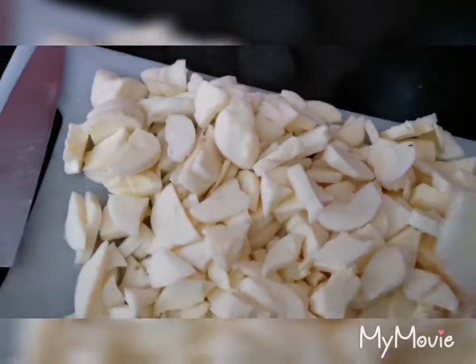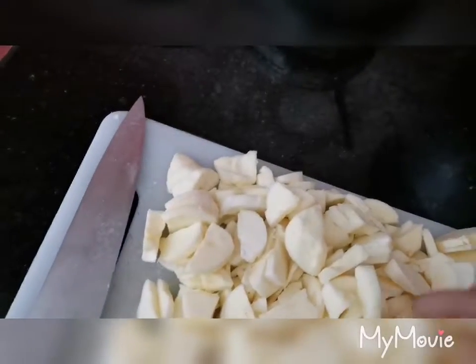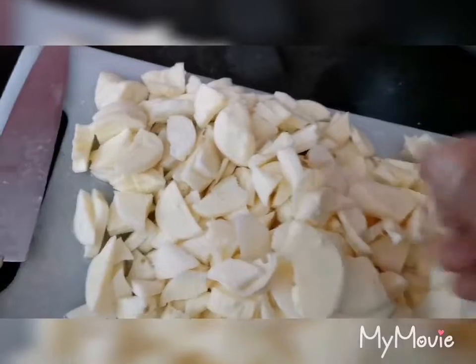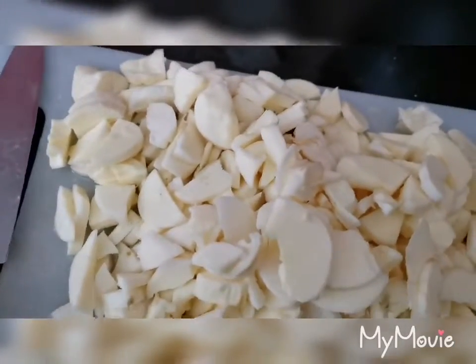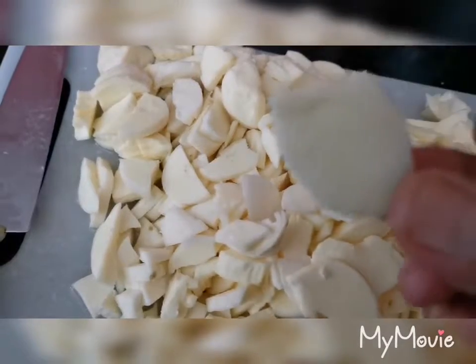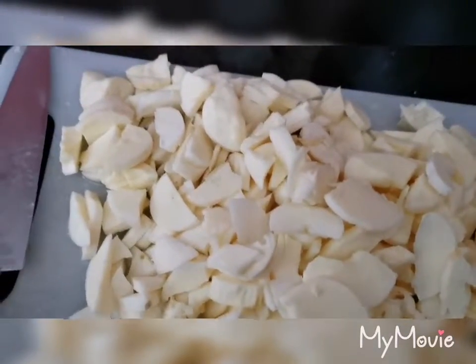I'm going to put the paper on the plate. I am going to put a knife in the bowl, and I will add a knife in the bowl. If you want to put a knife in the bowl, then add a little bit.